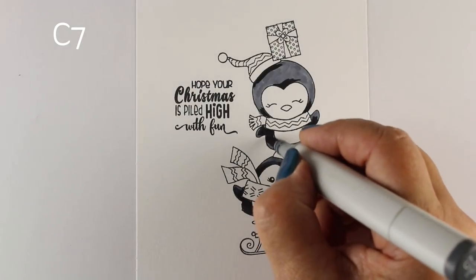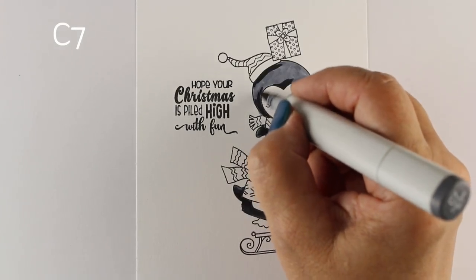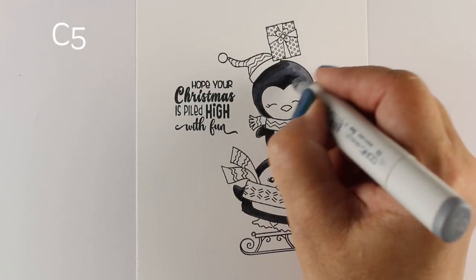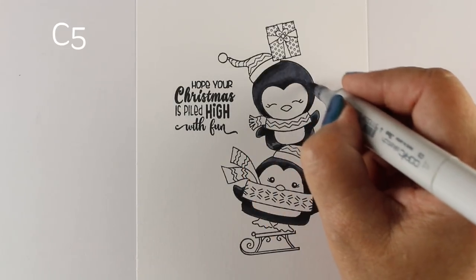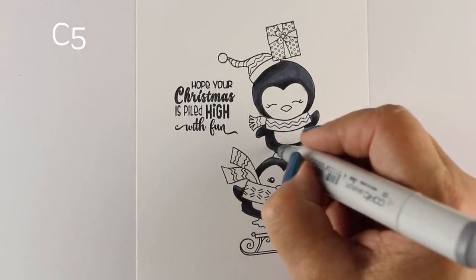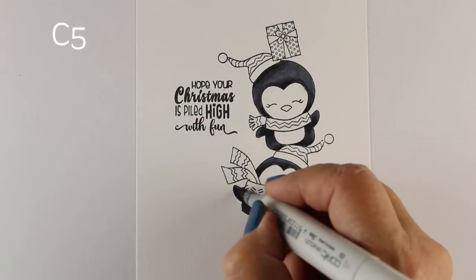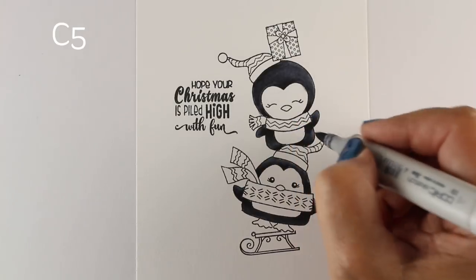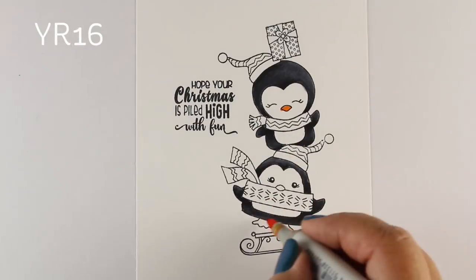You could do the same thing with the bottom one — just cut off his feet, put his feet in the snow, and make him all white. That would be kind of cute. You may notice that when I do dark colors like grays, I don't use a really light color for my highlight. I actually use a darker gray or black when coloring black, because I don't want super white highlights. White highlights are for things that are supposed to be shiny — like if these were made of plastic. But I like it to look a little more natural.